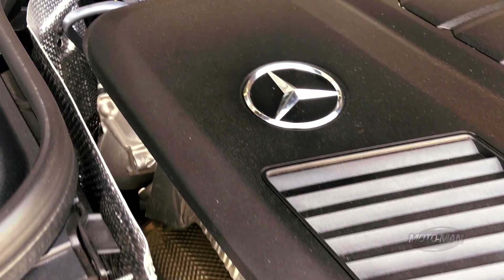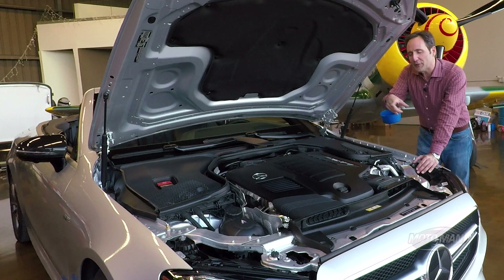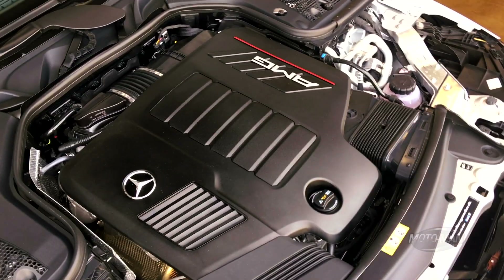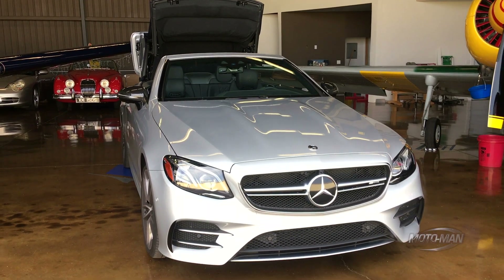Back in the day, a friend of mine's mother bought a Mercedes 300E — you know the one — inline 3-liter 6 with a then rocket-ship 177 horsepower. So to say that I am excited about an inline 6 taking up residence underneath the hood of a Mercedes again would be the understatement of the century.